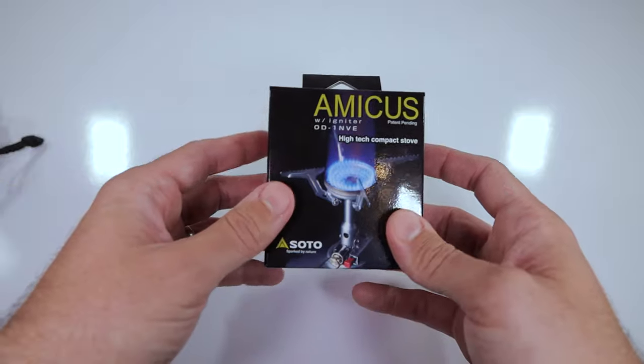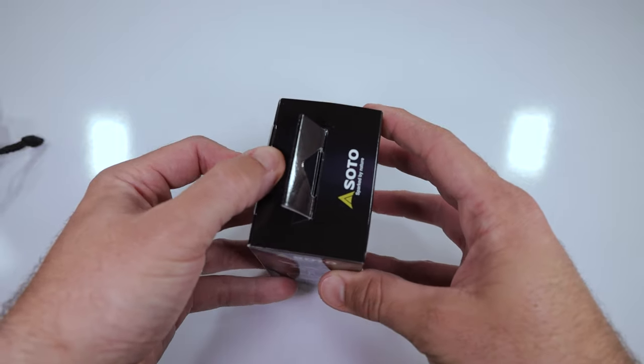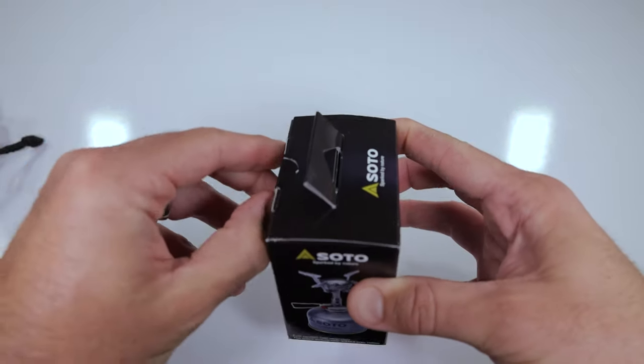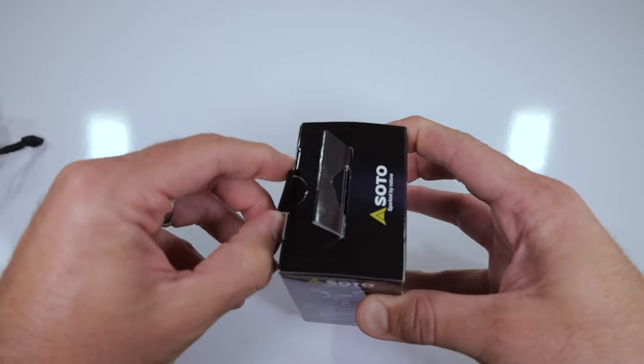First things first, let's go ahead and open up this box and see what's actually in there. As you can see, I have not opened this at all. Hopefully there actually is a stove in here — I purchased it from a reputable dealer, so I'm assuming there's going to be a stove in here. It is the first time I am opening this thing up.